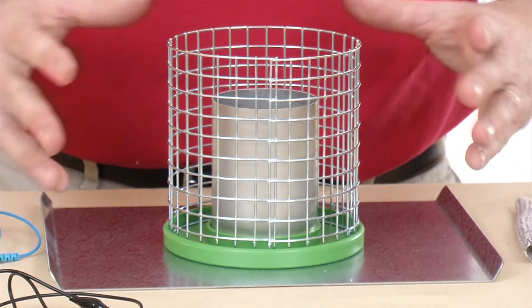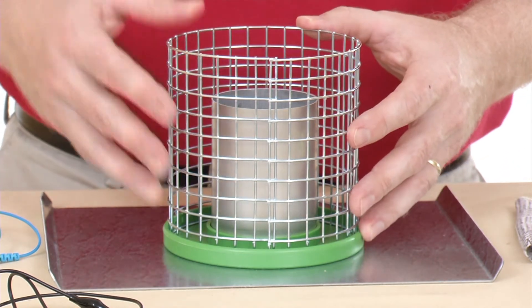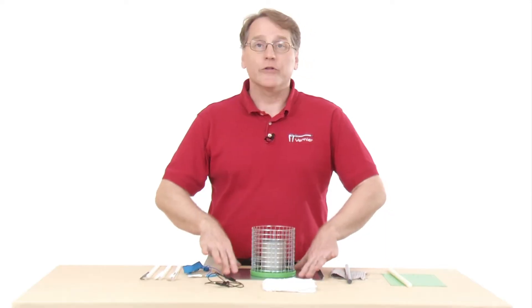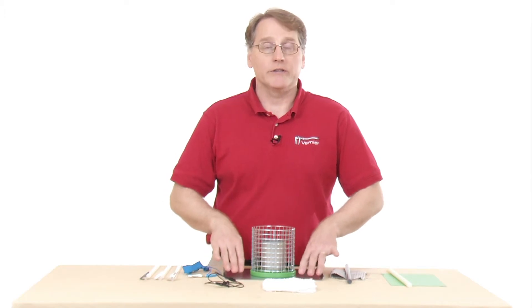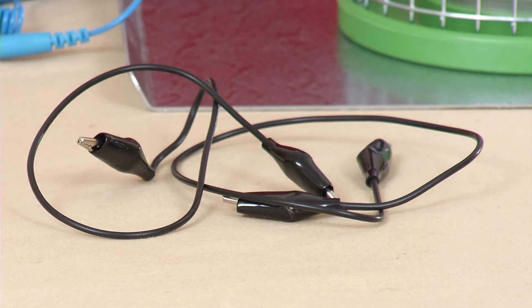A big part of the electrostatics kit is the cage and pail apparatus. We have the cage here with the pail that goes inside. This is the ground plane, and you would use it to actually attach a ground to it. It comes with a couple of grounding wires for that purpose.